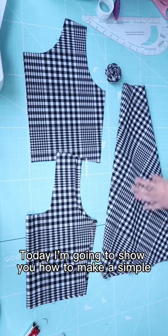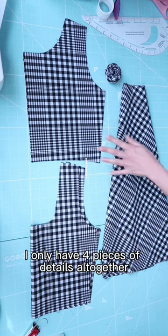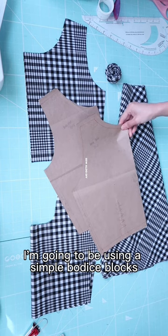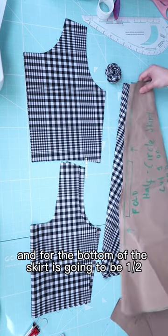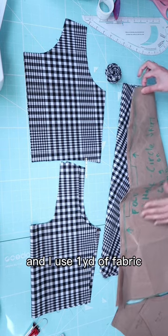Today I'm going to show you how to make a simple summer dress — this is so easy. I only have four pieces altogether. I'm going to be using a simple bodice block, and for the bottom of the skirt it's going to be a half-circle skirt. I used one yard of fabric, 58 inches in width.